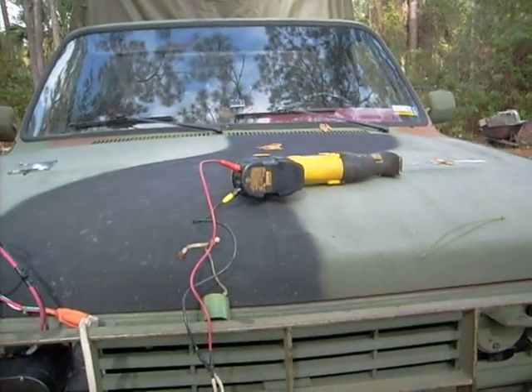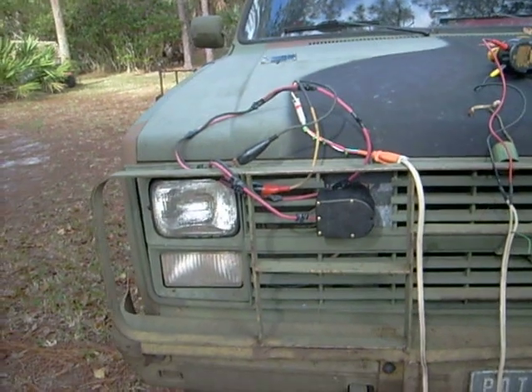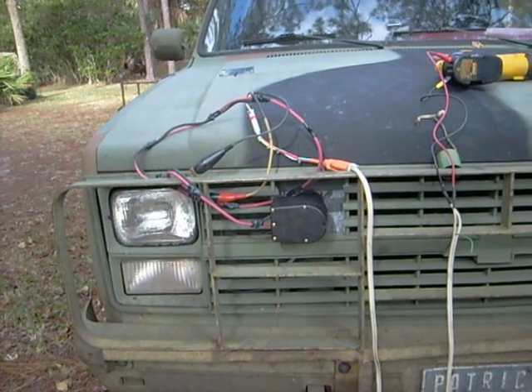I cut up a K5 Blazer frame the other day using this. Absolutely no fade when it comes to using the batteries. I even cranked up the truck, which at that time would be putting out a little bit more than 24 volts, and I had no trouble at all. Cut right through that frame like butter.